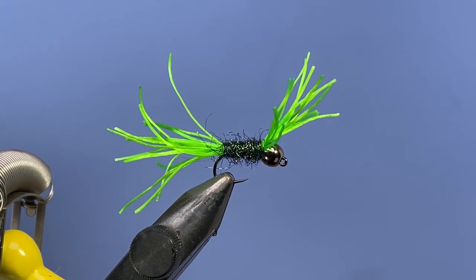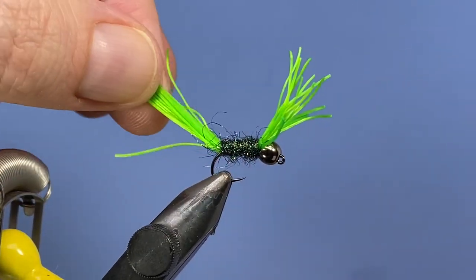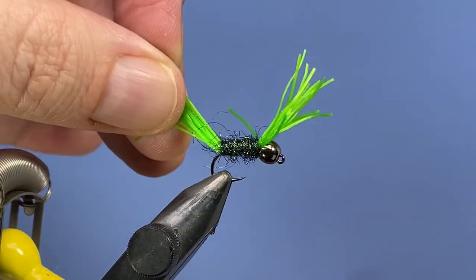Hey Threadheads, Darren here. Welcome back to another fly tying tutorial. Today we're gonna be tying this — I'm not really sure what you would call this. Let me tell you the backstory behind it though. What I'm using this for is a bass and panfish fly.